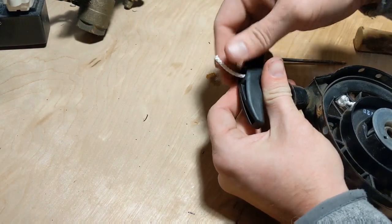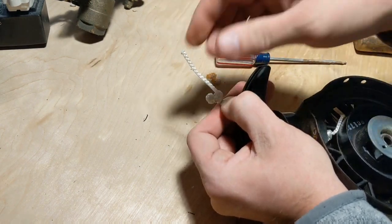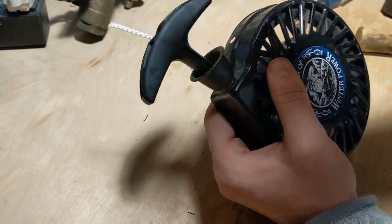That should be good to go. You can cut that tag off if you like. There it is — all set to remount on the unit.